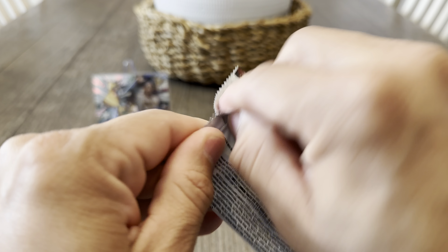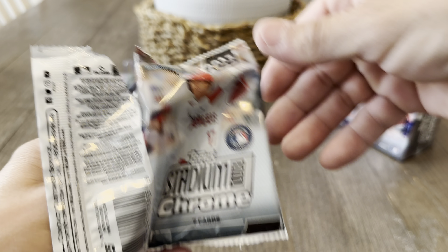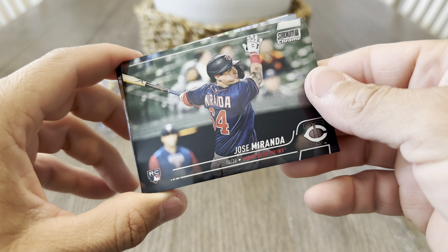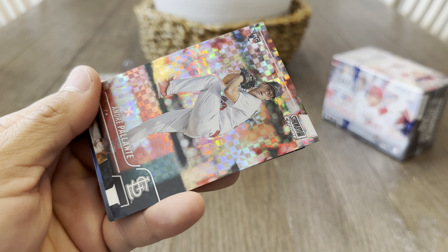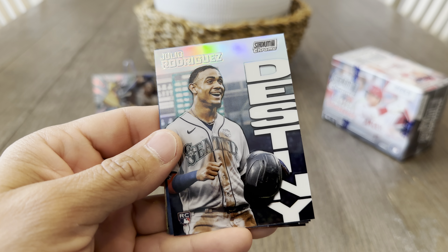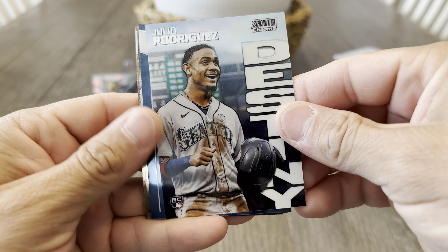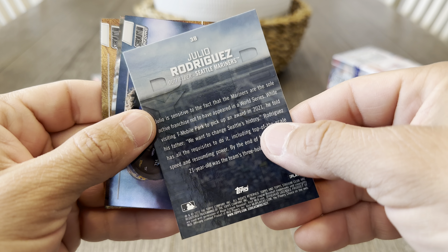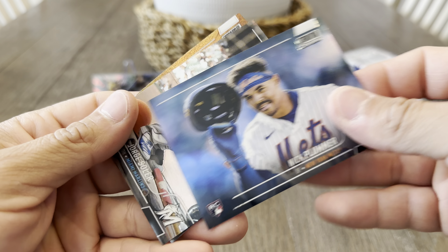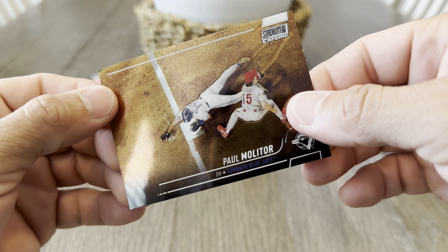Last pack, let's check this out. Nasty Nester, Sam Miranda, Andre Pallante X-Factor, hey Julio Rodriguez Destiny — that was supposed to be Dynasty. Am I tripping out? I'll take it either way. Nick Plummer rookie, Jorge Soler.